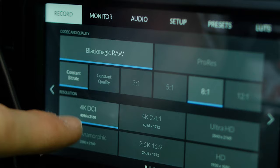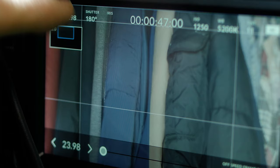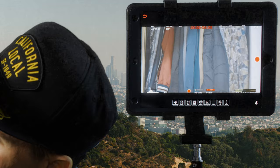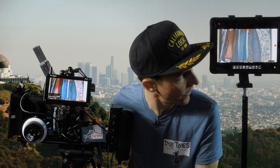Right now we are in the highest resolution the Pocket 4K offers, which is 4K DCI, shooting at a true 23.98 frames per second. We can go into high frame rate mode — otherwise known as overcrank — hit the HFR button, and now we are in overcrank mode at 60 over 23.98. We still have our signal to both the Portkeys and the Action Cine Eye. Let's hit record — we're recording in overcrank mode, and we're good.